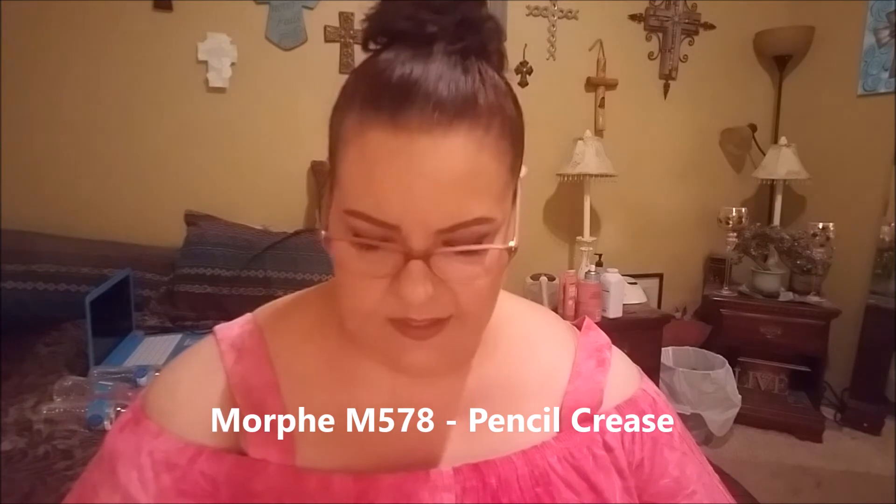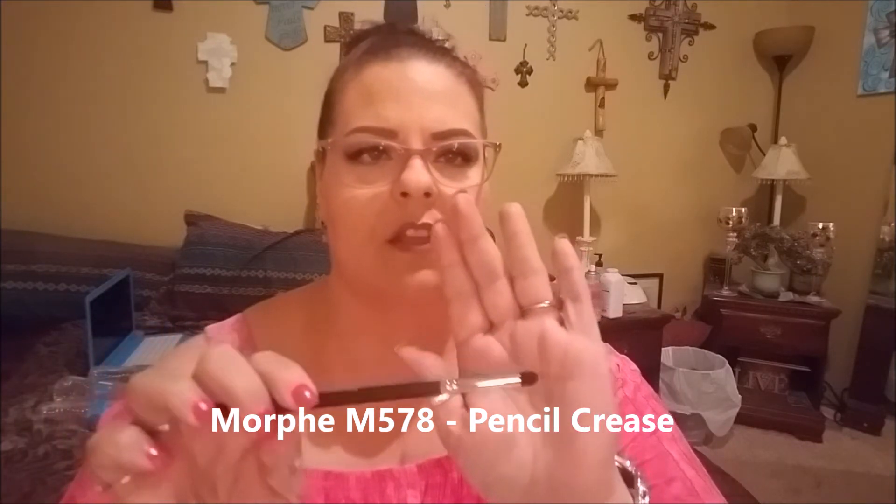Next is the M578, called a Pencil Crease — a smaller version of the previous brush. It's a pointed crease brush that I think will be best for outer corner detail or even lash line work. It's small, pointed, soft but firm enough to diffuse product. The poem says: 'Don't be a poor unfortunate soul with no pencil crease brush to define your eyes — keep your voice and your pretty face.' Little Mermaid-inspired poetry again.